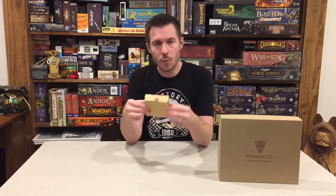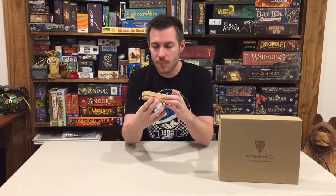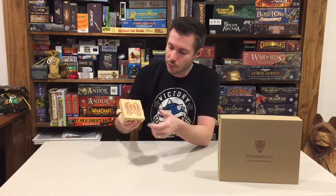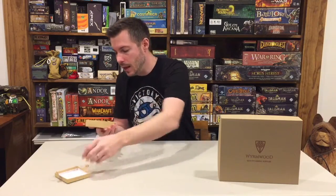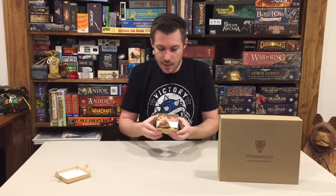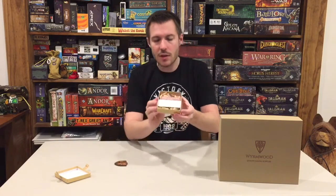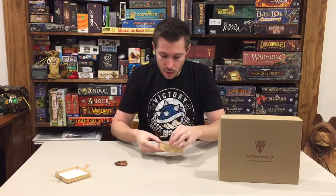Looking at the box they send you — it's a really nice, well-done box. As with all the stuff that Wormwood Gaming does, everything is packaged very nicely. You've got some nice tape with their symbol printed right on the tape, which looks great. You've also got a nice Take This icon right on the front, and the inside is done quite nicely as well.